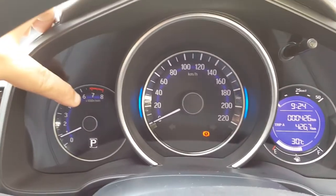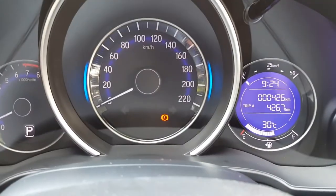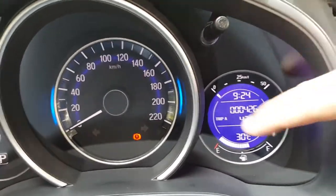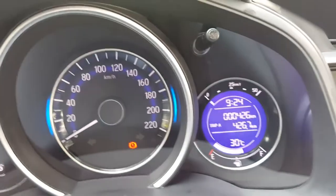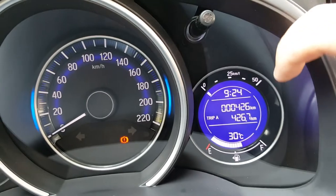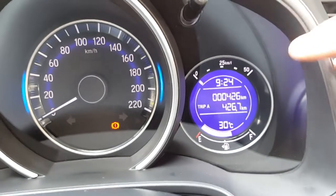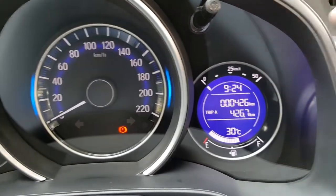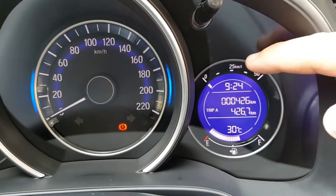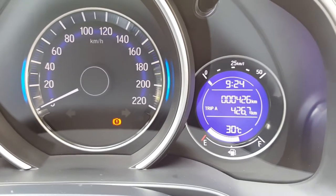On the meter panel you have your tachometer, your speedometer, and also your multi-info display. On the multi-info display, to adjust it there's only one lever up here. At the top of the multi-info display you get your current fuel consumption — the car is not moving at the moment so that's why you get zero kilometers per liter. At the bottom is your fuel gauge, a clock up here, and the information display shows Trip A.